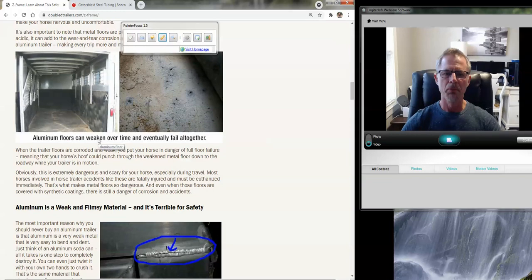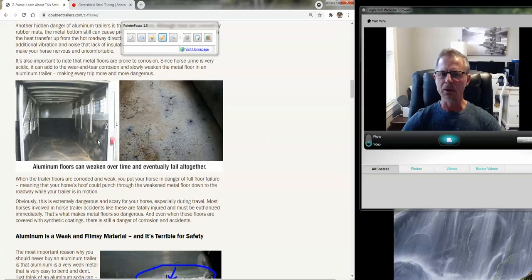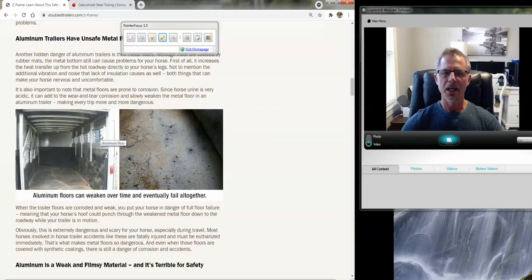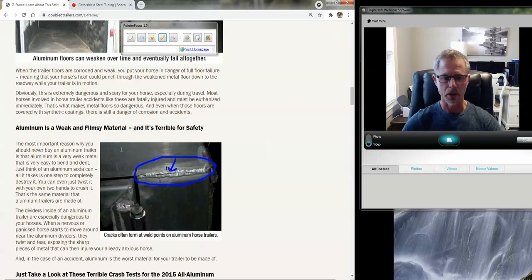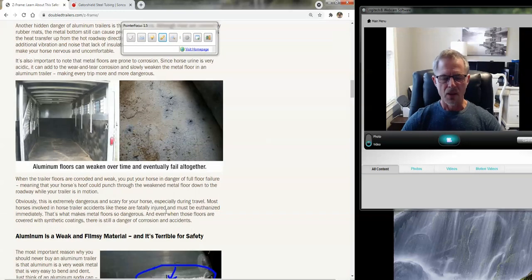Aluminum is a malleable material — easy to bend, think of a tin can. In order to get it strong enough so that it will hold, you have to make it thick. Well, when it's made thick, it becomes very brittle and will not withstand the flexing involved on a long horse trailer. So that was one of the problems that we found.